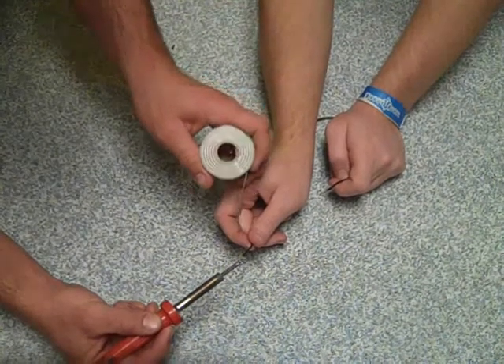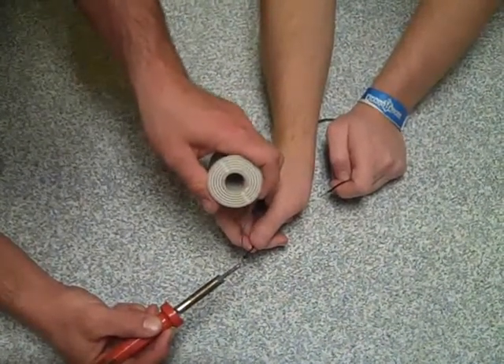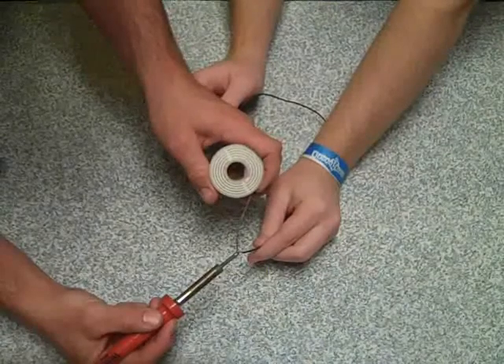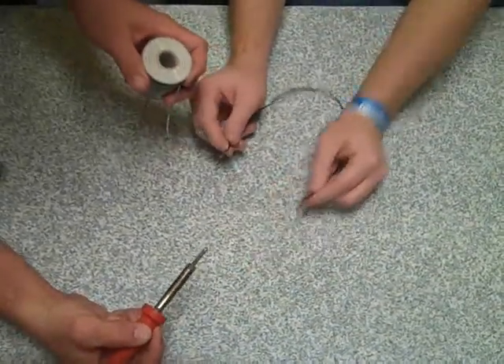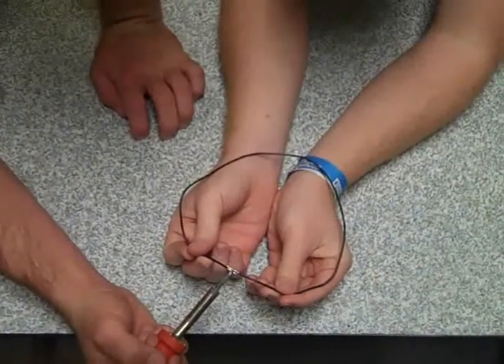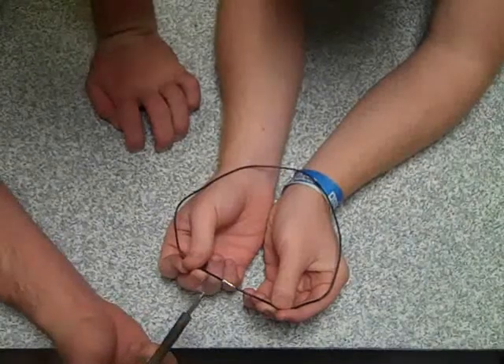And here we have a close-up of tinning the wire. Apply solder to one end, then the other. Once you have the ends tinned, just apply the iron with no more solder — and there we go.